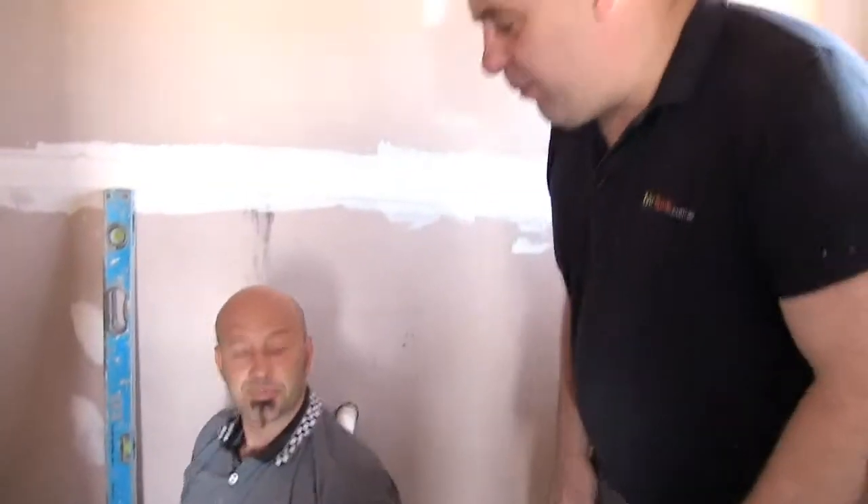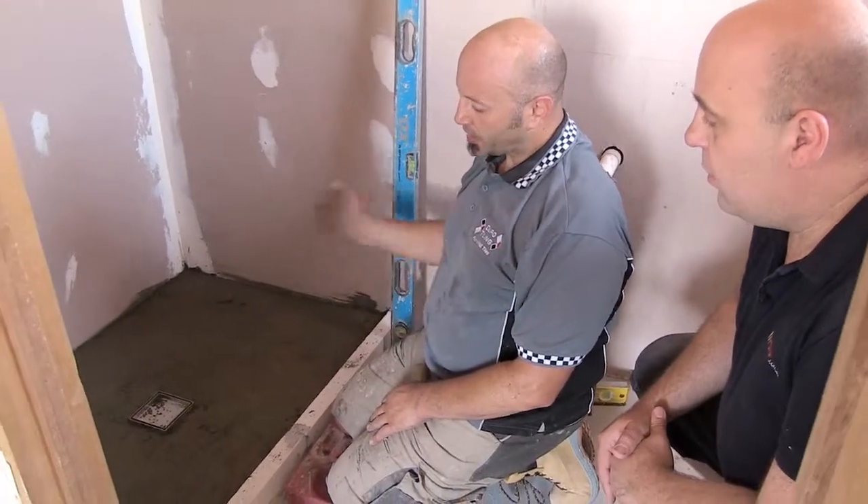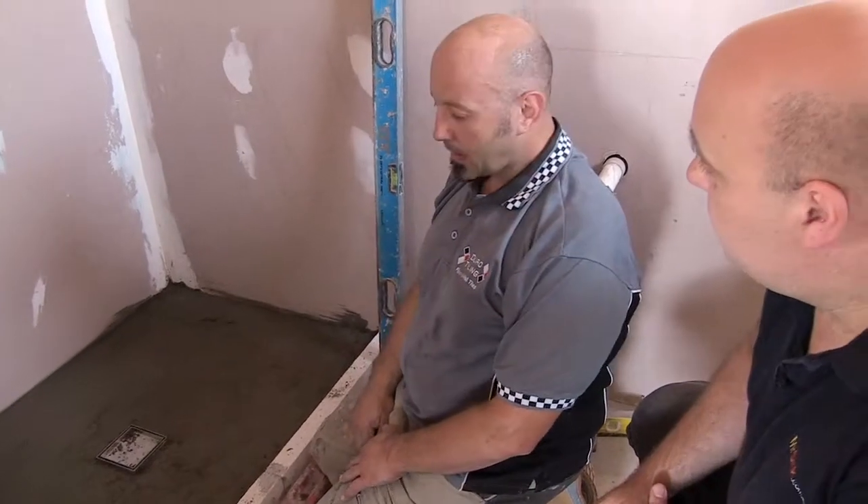The next step is to let the screed cure and dry — to get all the moisture out — so we can then waterproof it. Generally that takes 24 hours. We'll see you tomorrow.